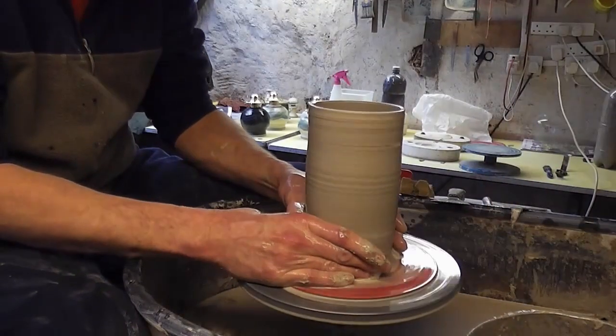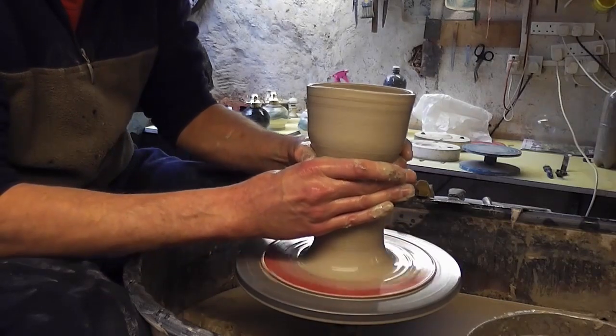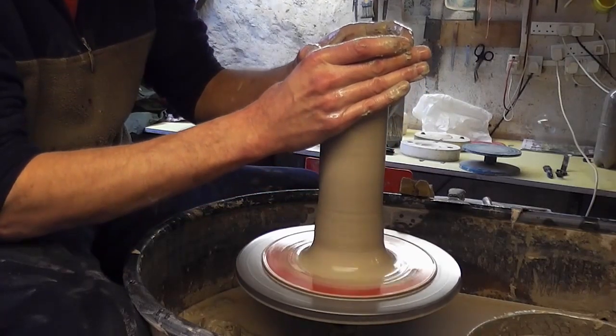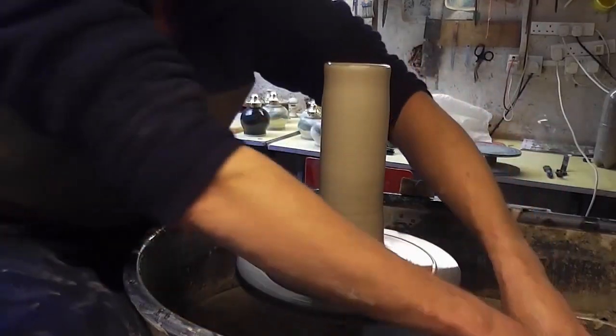I'm just going to collar it in from the bottom, squeezing it in and narrowing it. Even doing this will get you a bit more height, because as it goes narrower it has to go taller. So that's the cylinder done — now it's just a matter of shaping it really.